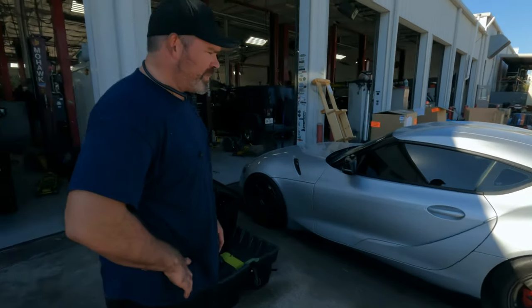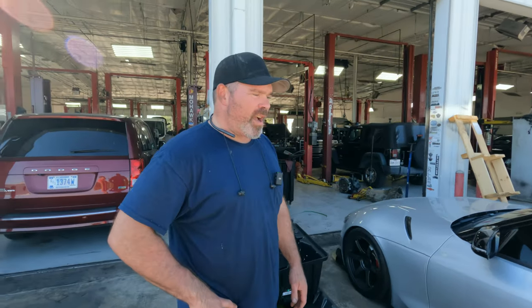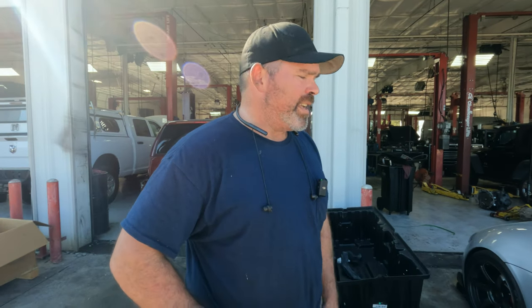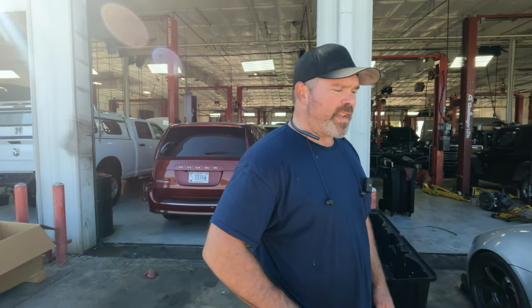What's the power level we can expect with a build like this? Easily 850 wheel horsepower to the ground — that's how much I'm pushing right now, so it should be above 900. I've had no issues with mine. It's been in there for 5,000 miles and I don't drive lightly.